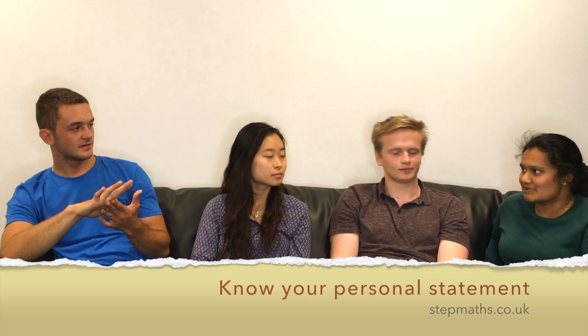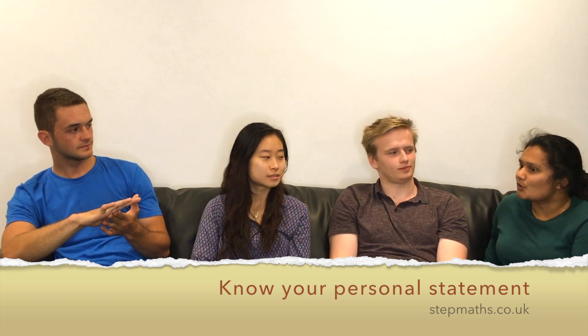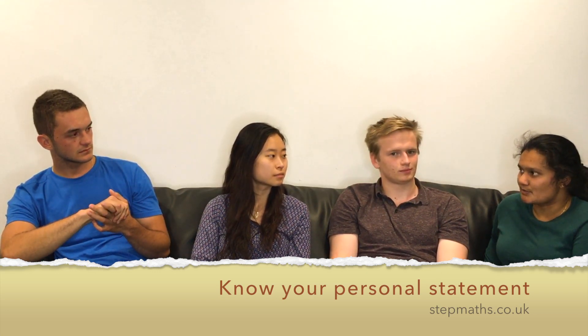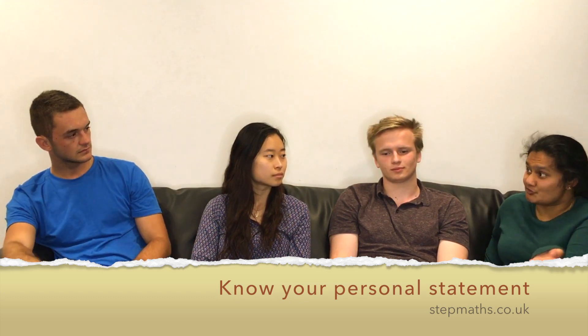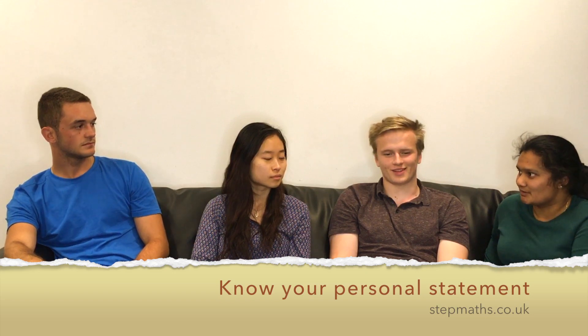Make sure you know everything. But if you don't know something, always be prepared to say something else. I couldn't remember the answer but I said, I remember the original one so I can derive it for you if you want. And then I sat there and derived it.